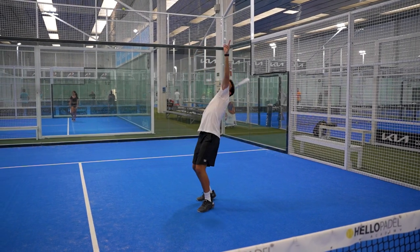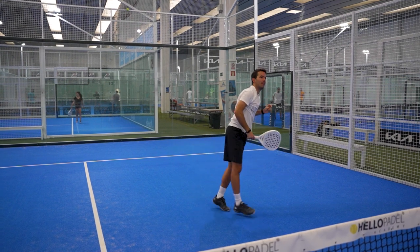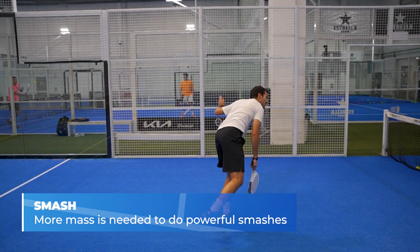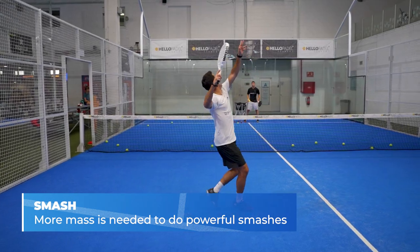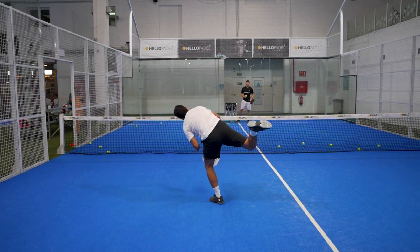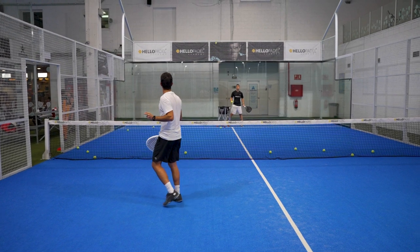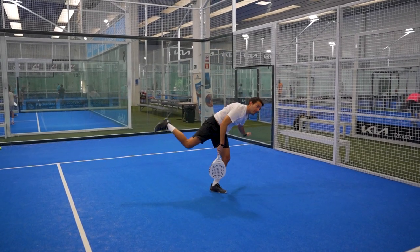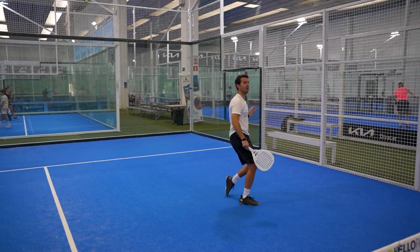How does the Vela LT V2 perform on power? Here is where the lightweight has its handicap. The heavier the racket, the more power it can transmit to the ball at the same arm acceleration speed. With 363 grams, even though we can move it easily, it would need more mass to be an ideal racket for power players. It could be positive for smashers who seek to give a lot of spin to the ball, but it is not a racket that seeks to be top in power. The soft rubber doesn't help in this either — despite feeling the stiffness in low-intensity shots, the ball doesn't acquire all the speed it could in a smash.